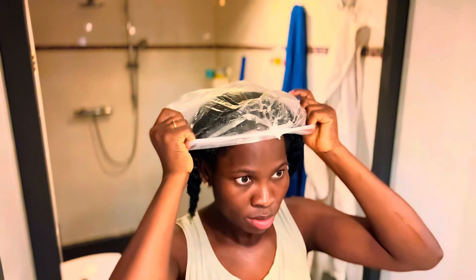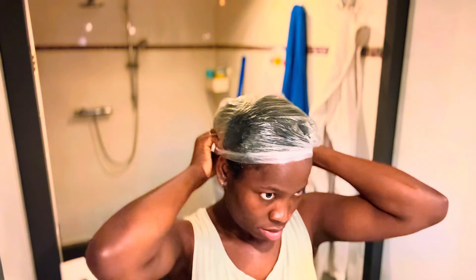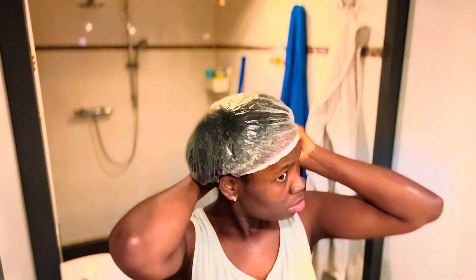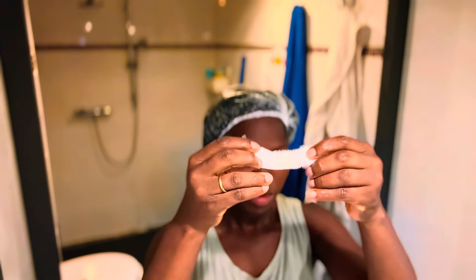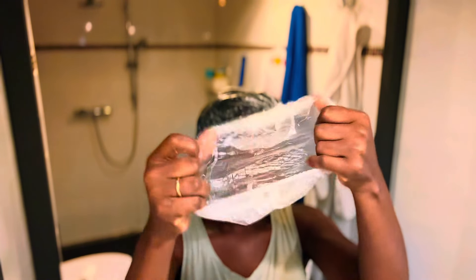I'm done applying the egg on my hair. I'll go ahead and cover it up with this shower cap. If you don't have a shower cap, you can also use a plastic bag to wrap it up so it can heat up for about an hour or 30 minutes. If you apply it during the day, you can leave it on as many hours as you wish, but if you apply it at night, please wash it off before you go to bed.